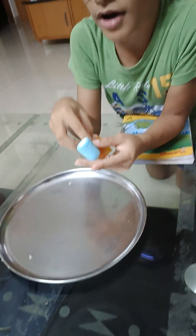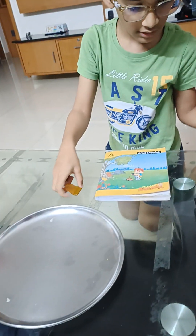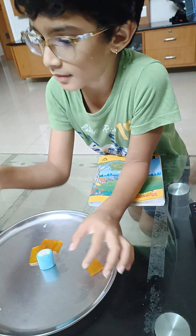Hello guys, today I am going to show you how to make a candy sandwich. First you need like a mandu bite, the marshmallow, and this.